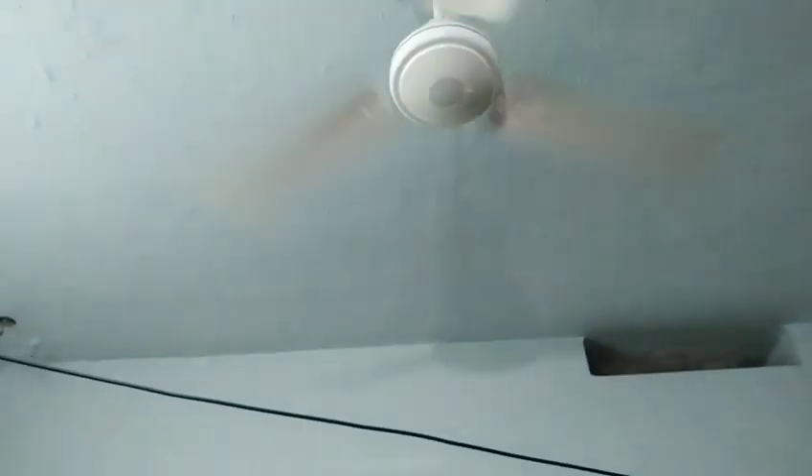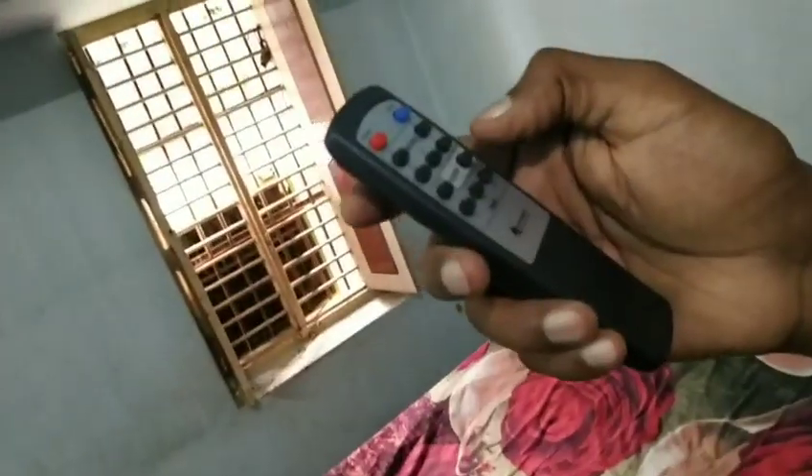We have seen the normal ceiling fan and the BLDC fan comparison in previous videos, including the reverse direction feature. So friends, that's it. Thank you very much.